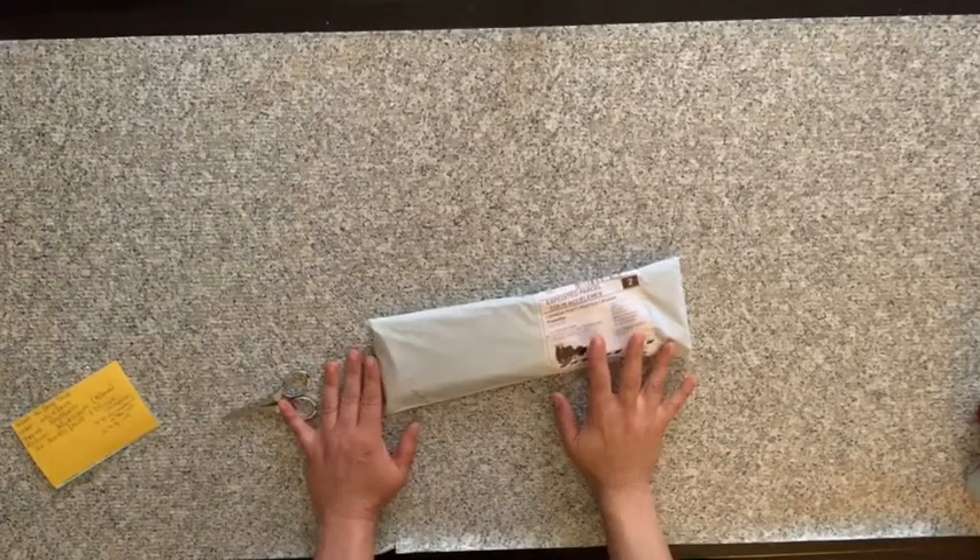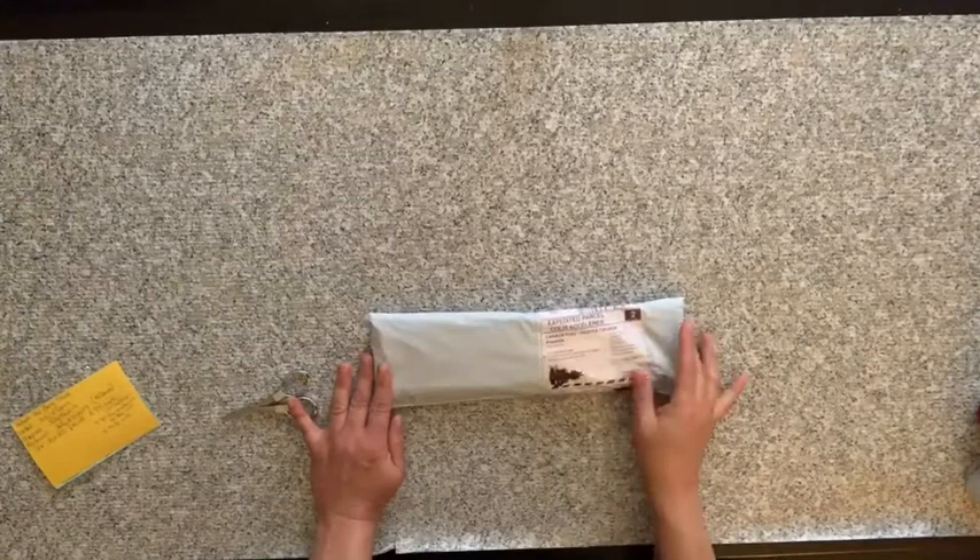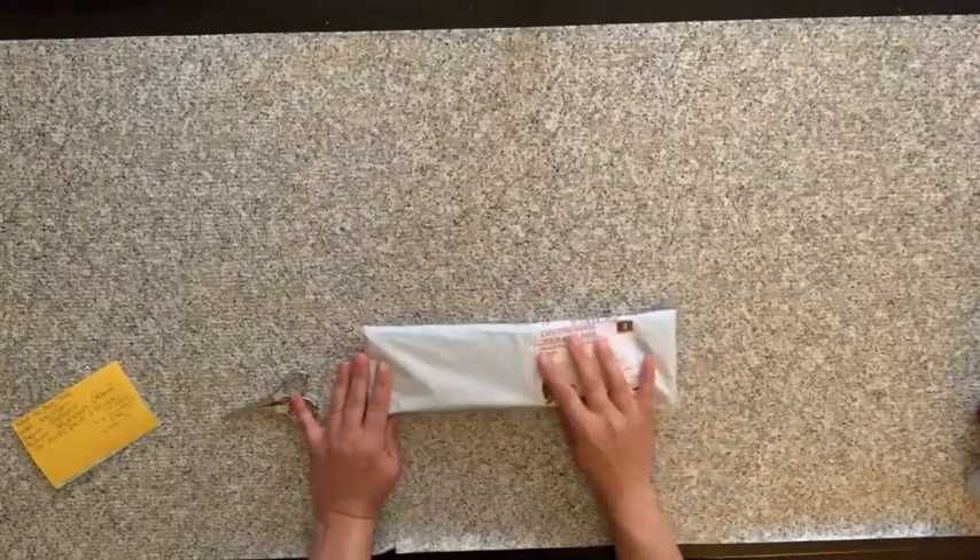Hi everyone, it's Lizzie Babes. Welcome back to my channel. Today I got an unboxing that I got.